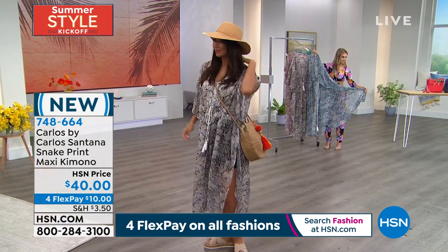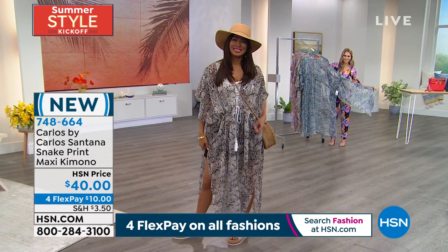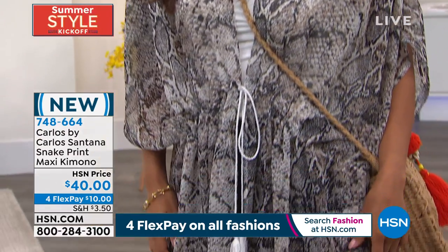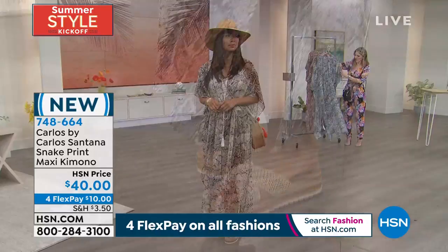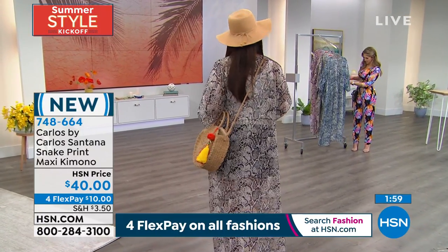I love that you get a defined waist with the rope tie — it gives you a silhouette where sometimes a topper just has a looser feel, like we saw in the starburst topper earlier. So you get two very different looks with two Carlos Santana toppers that are layering pieces to make your outfit pop. Look at Val with the satchel and the kimono — you're ready to go to the beach!